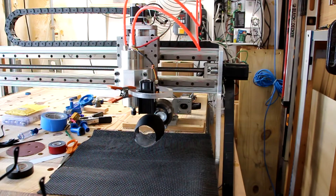I've got my program loaded in Mach3 and my laser safety glasses. Everything is ready to go and I'm just going to start the job.